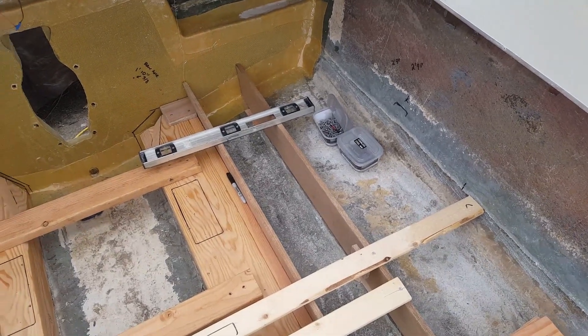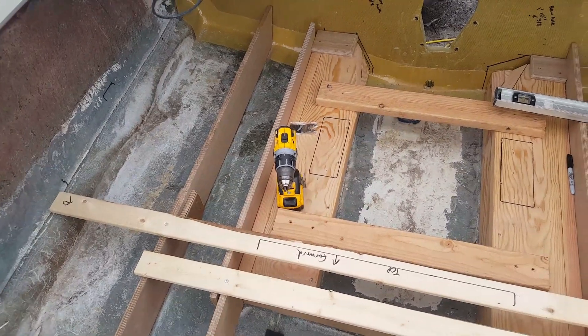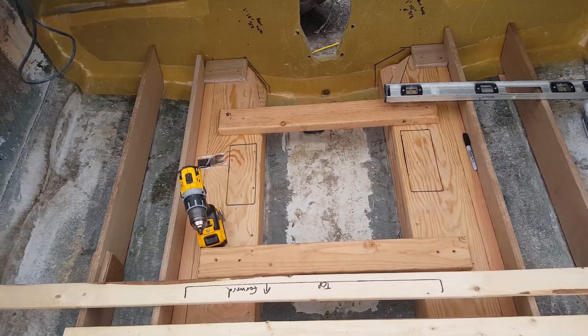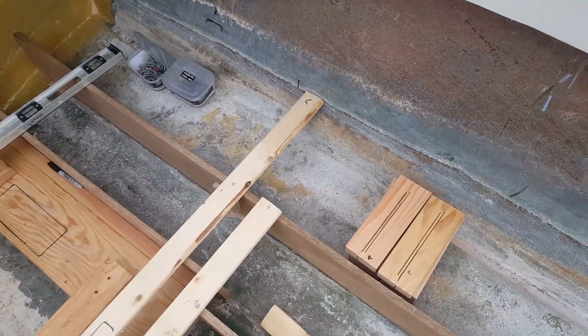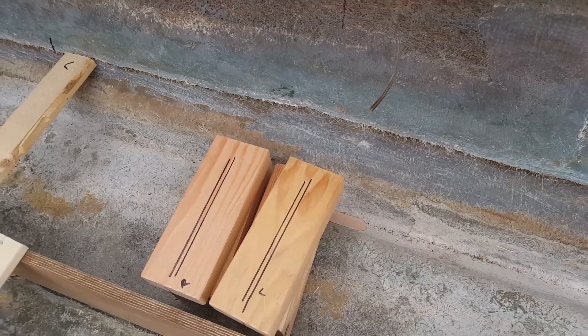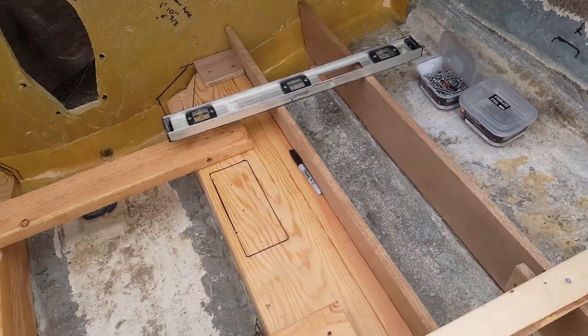Take a look here. We officially have all the stringers in the boat cut, measured, leveled, you name it. I'm prepping to put the engine stands. You'll see me refer to these as engine stands. There are also engine mounts on the motor, so it gets a little confusing what I'm talking about, but I'll try to keep it consistent.